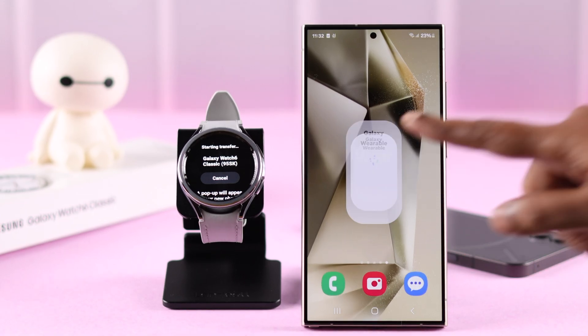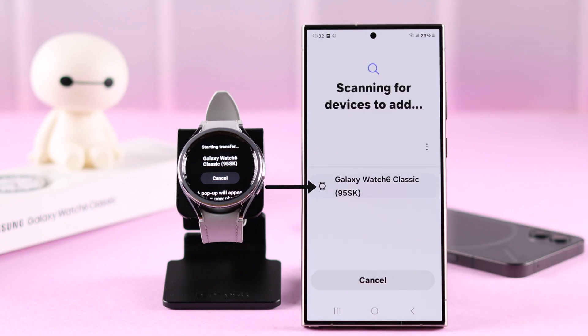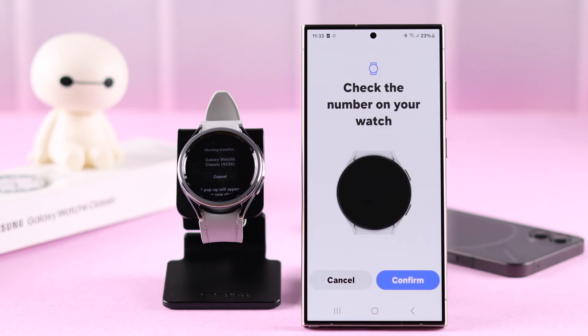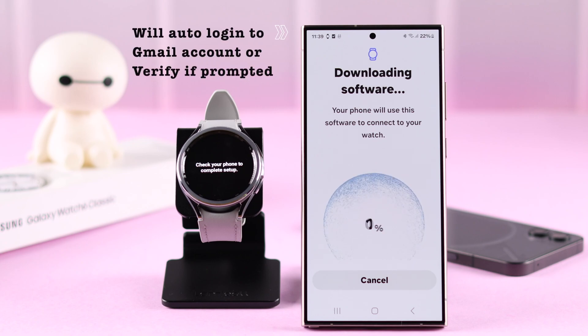A pop-up should appear on your new phone. If it doesn't, don't worry — just open the Wearable app on your new device, tap on "More," and continue. When you see your watch's name, tap on it to connect, confirm the number that appears on both of your devices, and follow the prompts on your phone to agree to the terms and conditions.